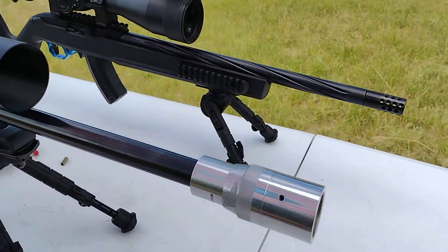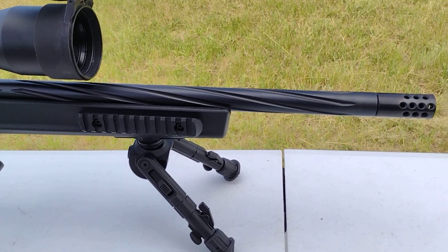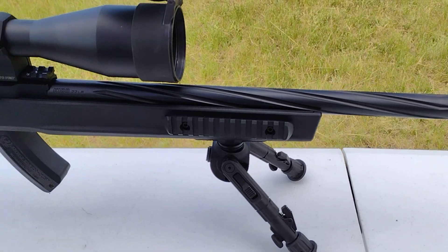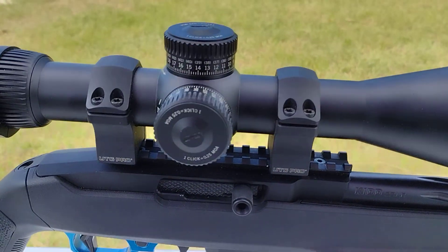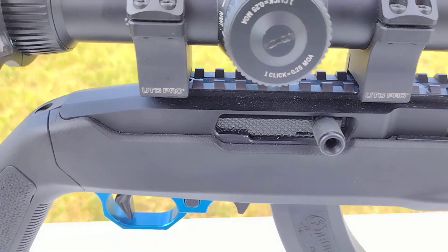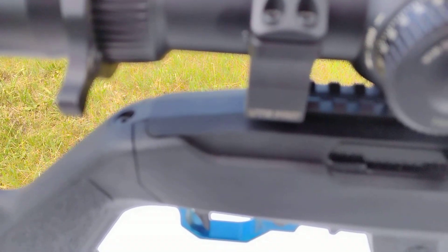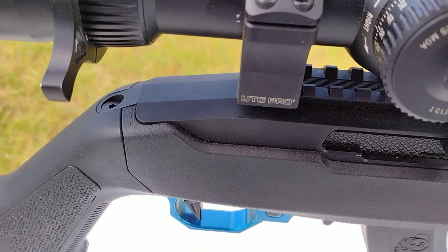Then over here we got the KID Super Grade with the twist barrel, which is pretty cool looking. Then we got the standard KID bolt. The great thing about these ones is the tang in the back is keeping it from rocking in the chassis right there.